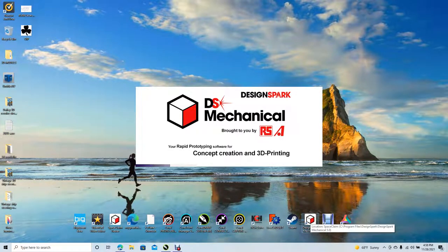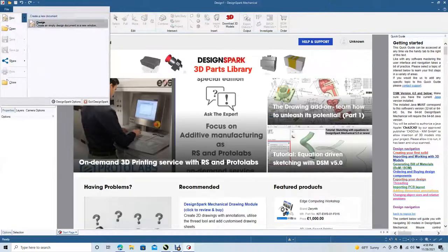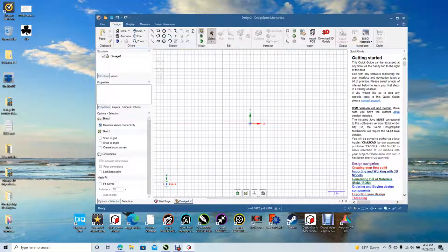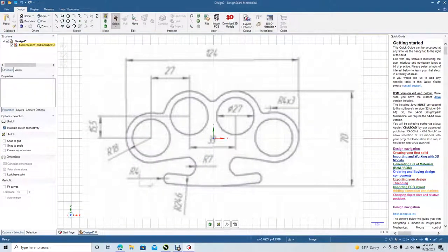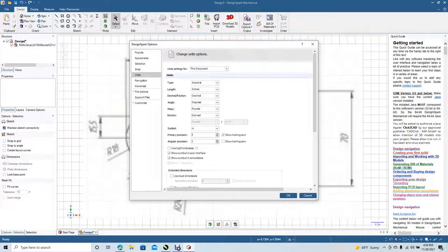First thing we're going to do is open up Design Spark Mechanical. Go to File New, New Design. Go ahead and change it to Plan View and minimize. We're in inches right now so we have to switch over to metric. Go to File, Design Spark Options, Units. Change from Imperial to metric under Type. Hit OK.